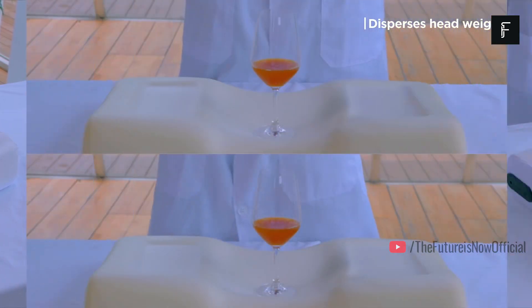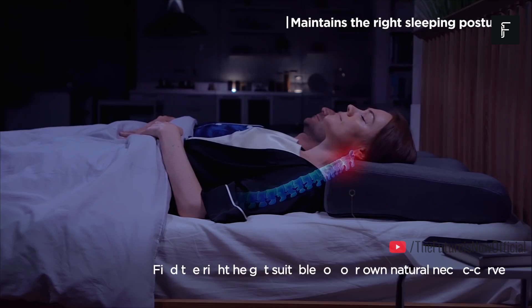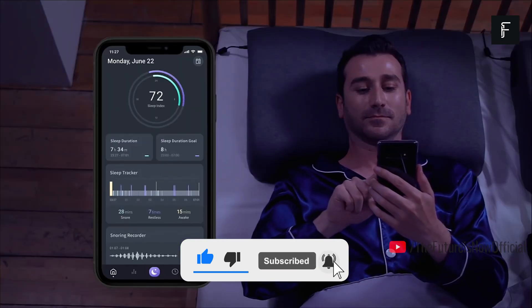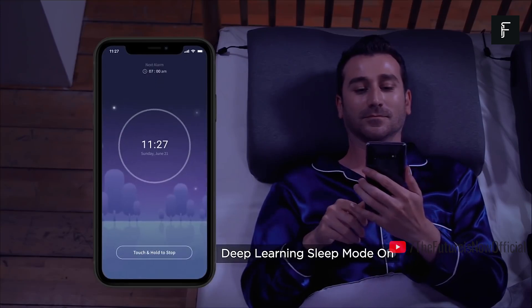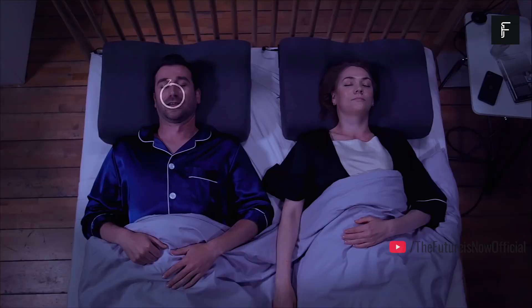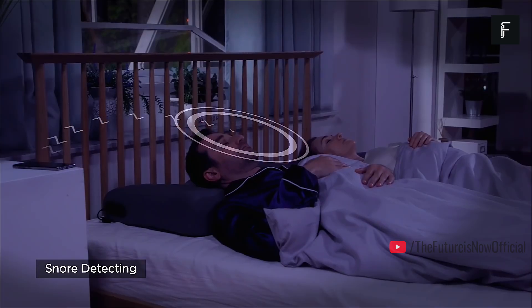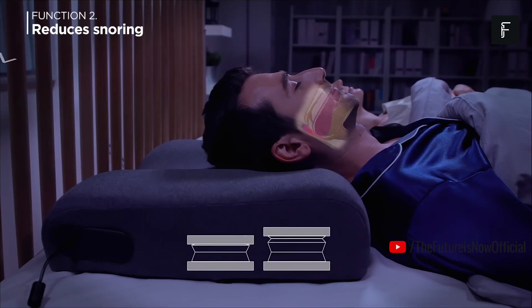You can adjust the height and support of the pillow with the Zarema app, making adjustments quick and easy. As you fall asleep, the built-in technology takes care of the rest of the work for you so that you don't need to adjust your pillow throughout the night. A sleep monitoring system can make automatic adjustments to ensure that you're properly cradled and cared for without any interference from the user.